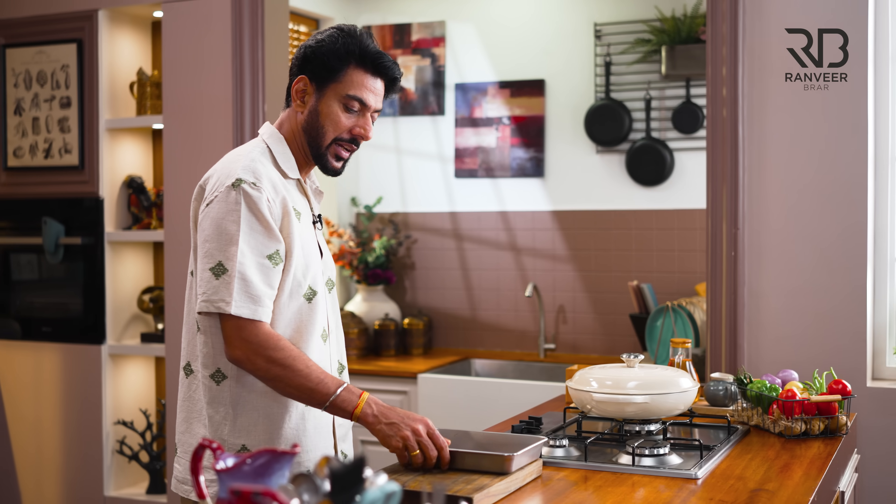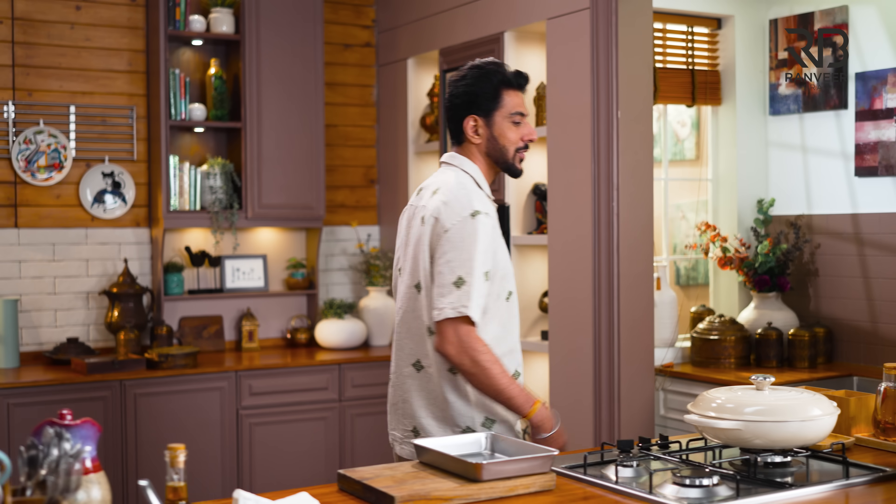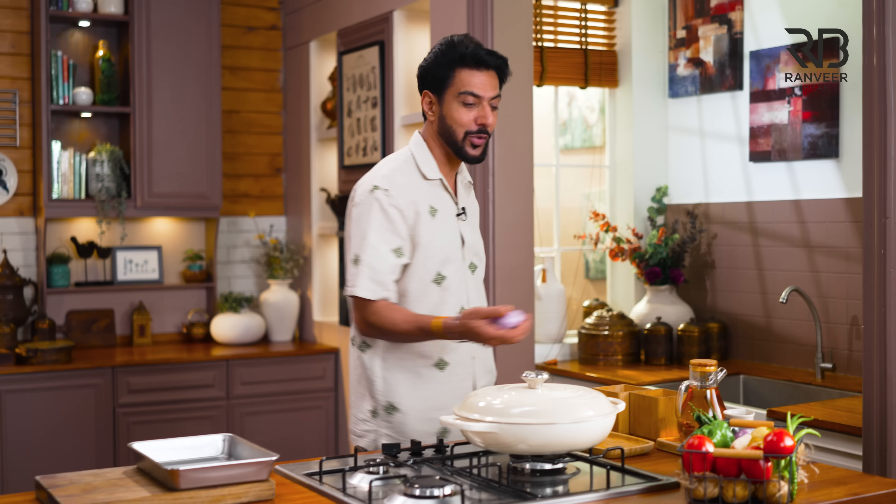We are going to try this — this time, the recipe is finished in 11 minutes. All of us are hungry. Let's get started. Calling action.